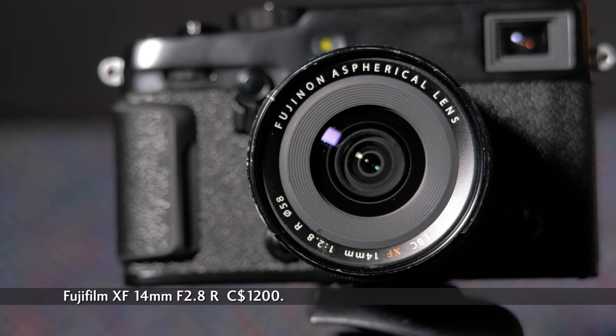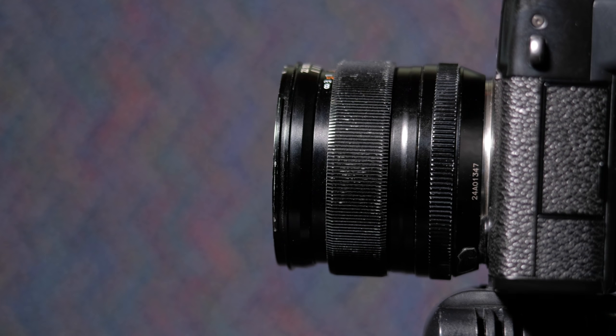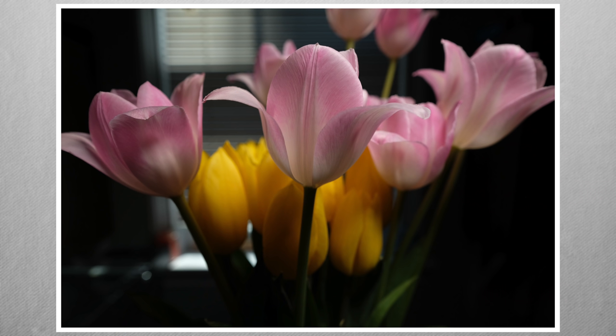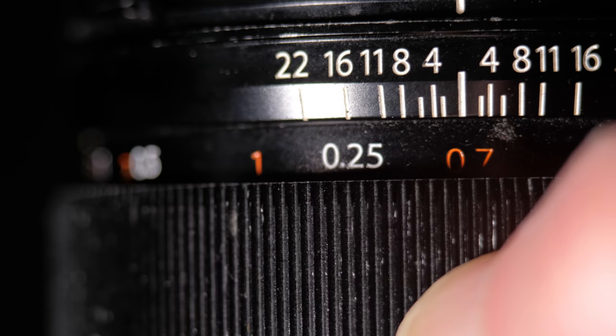The XF 14mm f2.8 weighs 235 grams and is just under 6 centimeters long. That pairs nicely with most Fujifilm cameras. It is missing the LM (linear motor) and WR (weather-resistant) designations. The filter diameter is 58 millimeters, and the closest focus is 18 centimeters. The review unit's hood has gone missing. While the other two lenses are focused by wire, the XF 14's focus ring locks — pull it back to unlock it and reveal the defined travel marked focus ring, with markings to help size the depth of field at various apertures. Push it back to return to autofocus.